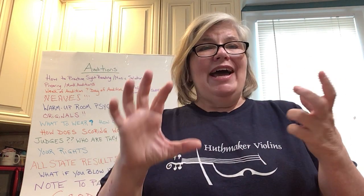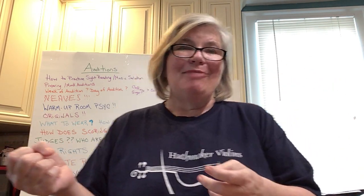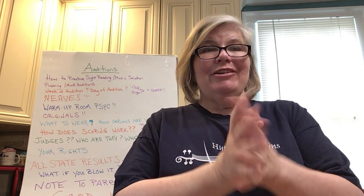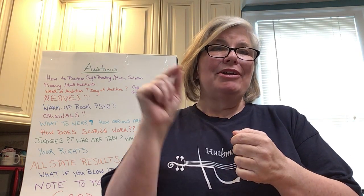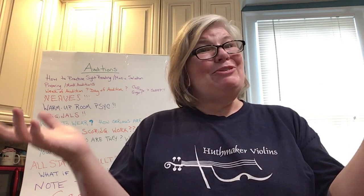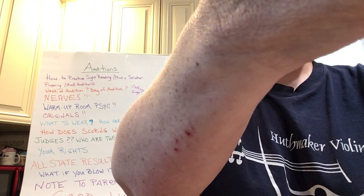I hope all that helped give you some really good tips and tricks for taking auditions, and I hope you get them all. My name is Anna Huthmaker, I'm with Huthmaker Violins. I'm going to make this video available on the Huthmaker Violins YouTube channel. Thank you so much — now go knock the top off your next audition. Go!